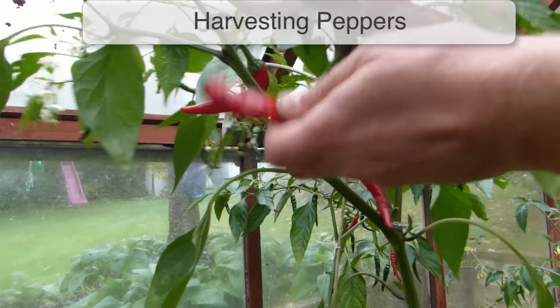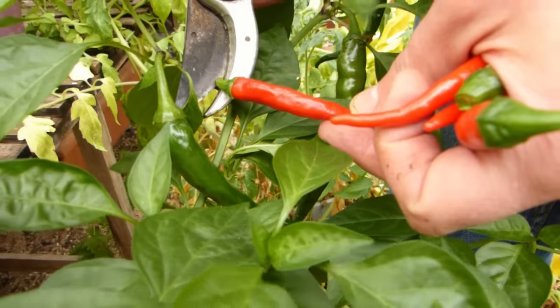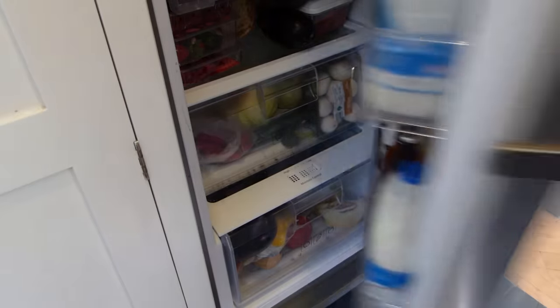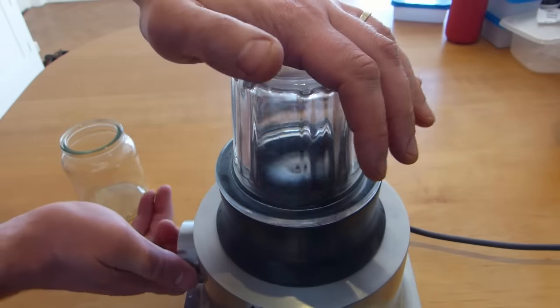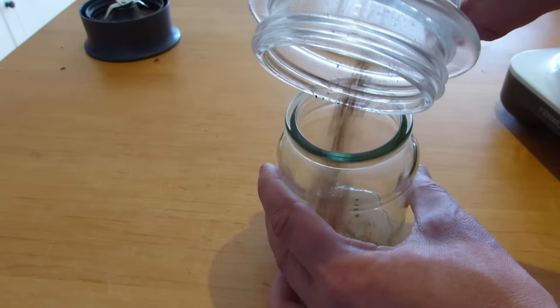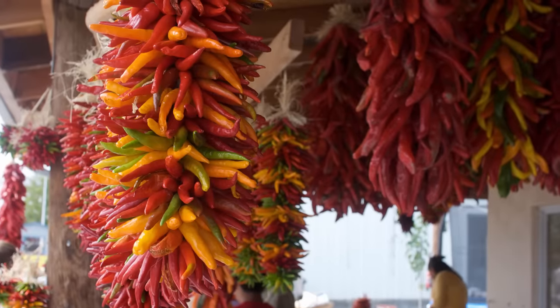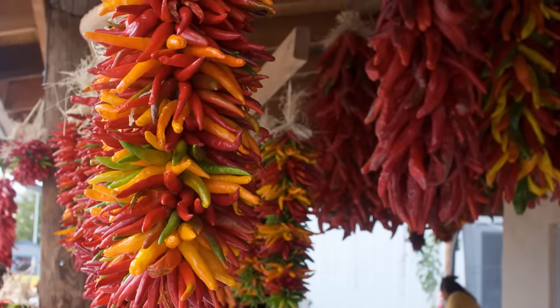Peppers are ready to harvest as soon as they have taken on their final color. Cut the fruits away with a sharp pair of clean pruners, then store in the refrigerator ready to enjoy. They freeze well too. Chili peppers may also be dehydrated, then pulverized in a food processor to store as chili flakes in airtight jars. Or how about threading them in a spiral formation to create stunning chili ristras like this? Arriba, Arriba!